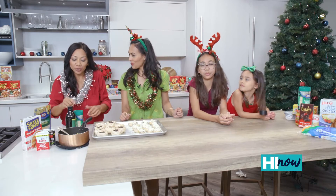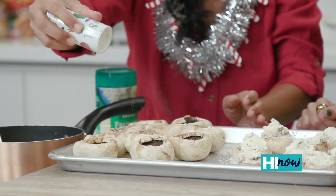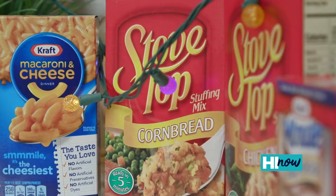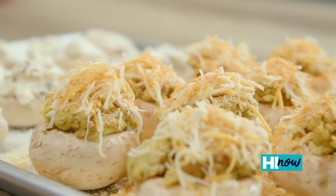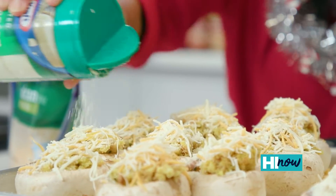And we're on to my mushrooms. Put some olive oil, salt and pepper, and then after you season your mushroom, we're gonna stuff it with some cornbread Stove Top stuffing. We're gonna add some four cheese Mexican blend — you can actually use any Kraft cheese, any blend. More cheese, more cheese!